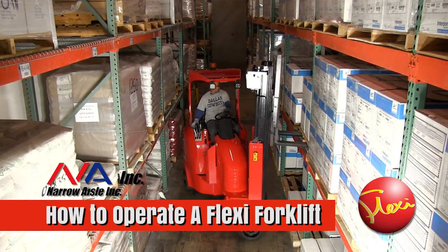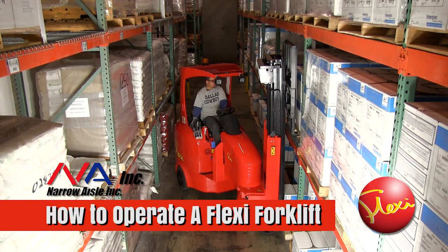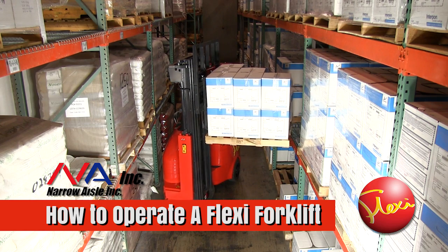All types of forklifts require some operator training and practice in order to be utilized effectively and efficiently. This is also true for the Flexi. It is easy to learn to operate a Flexi. Here is a summary of the basic steps required to store and retrieve loads.